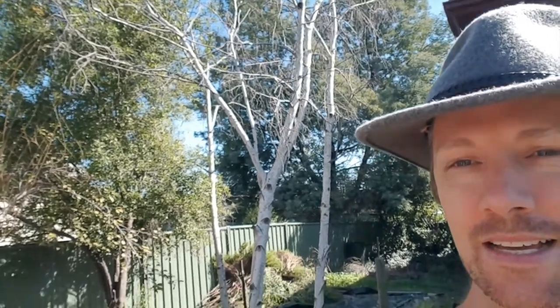Today is going to be an interesting day because we're actually pulling some of the garden apart. So behind me you can see these silver birch trees and they have actually never grown. They're dead and they're a bit rotten now, so they're quite loose and they'll fall apart soon.